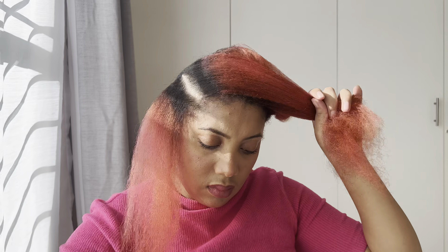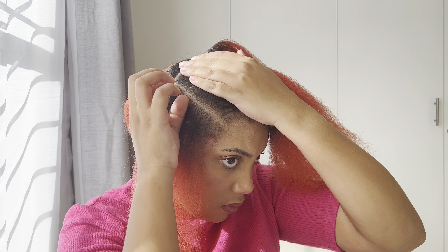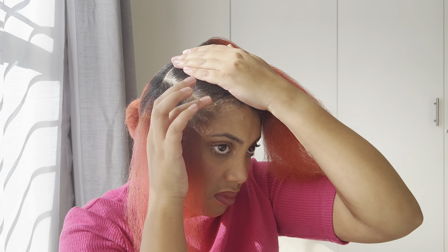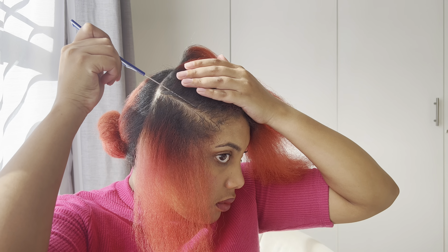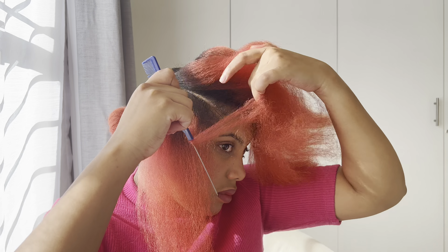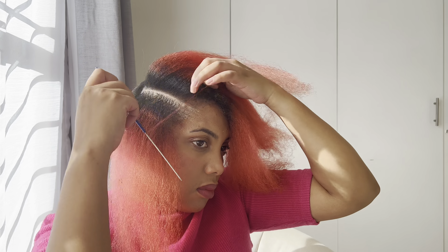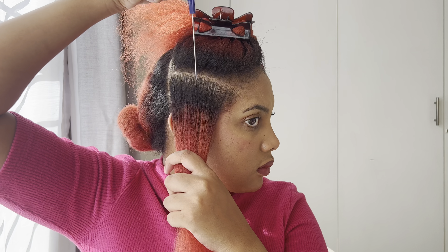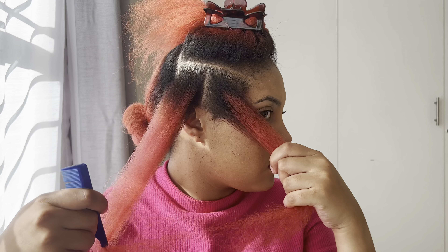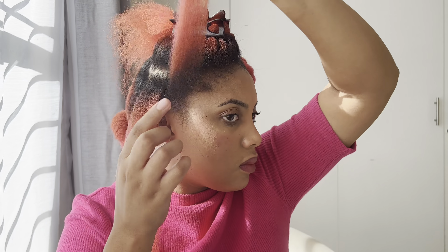I start by sectioning my hair. This was trial and error, guys — this is my first time doing this hairstyle, so it was really just me trying things out. I will definitely do this hairstyle again because practice makes perfect, and imperfection is fine the first time.